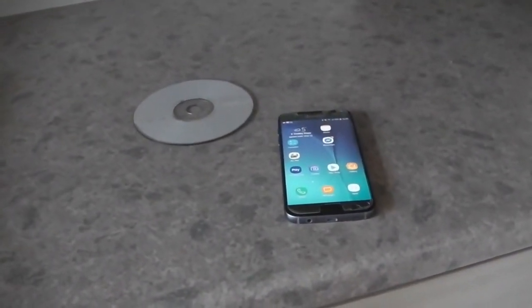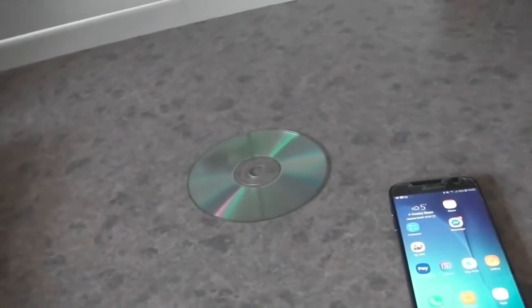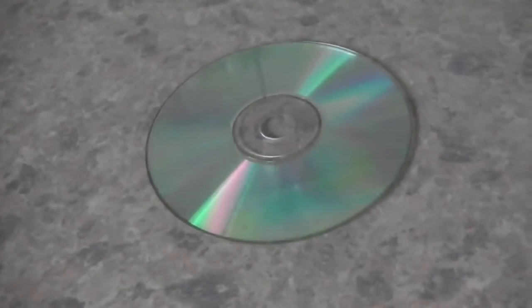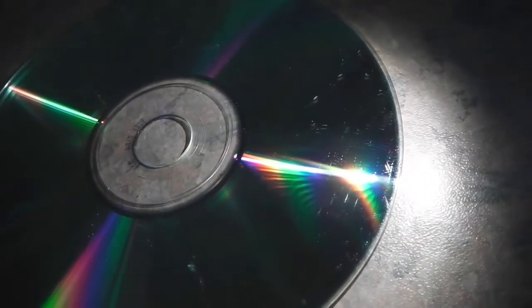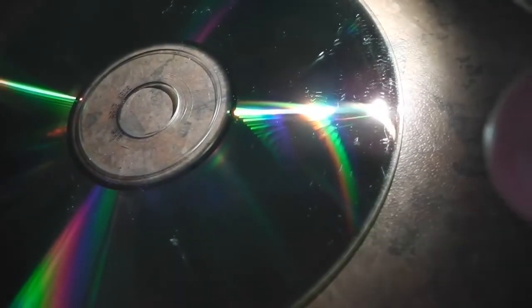For the second part of our experiment we just need the CD and the mobile phone. First of all, turn your CD over so the shiny side is facing upwards. You might already begin to see all different colours shining — not just white and silver but all different colours starting to shine on the back of the disc. Then take your mobile phone and shine its light onto the disc and you should see some rainbows starting to form. Perhaps you can see more than one rainbow. Move the phone around and see how you can get the best rainbows you can.